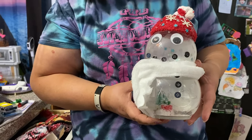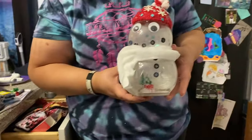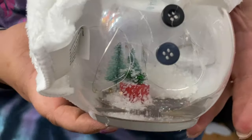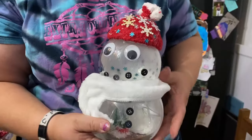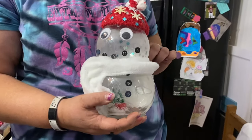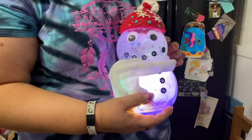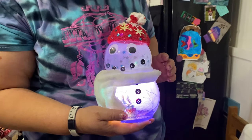Yeah, she thinks he thinks she's pretty cute. Stop it! Oh wait, ready? It's looking at the snowman. Ready? Tita! Oh, so pretty! And then here's Alicia's.